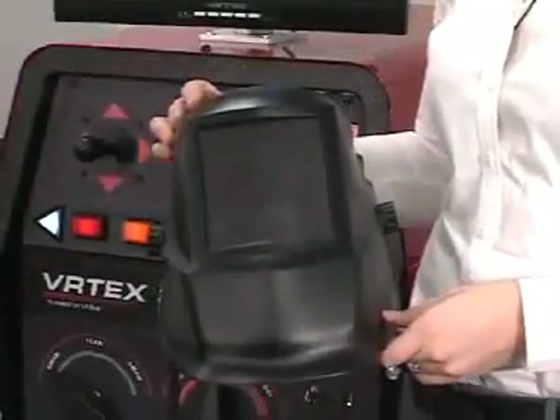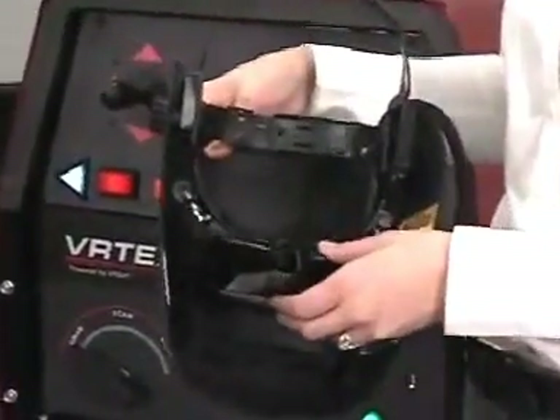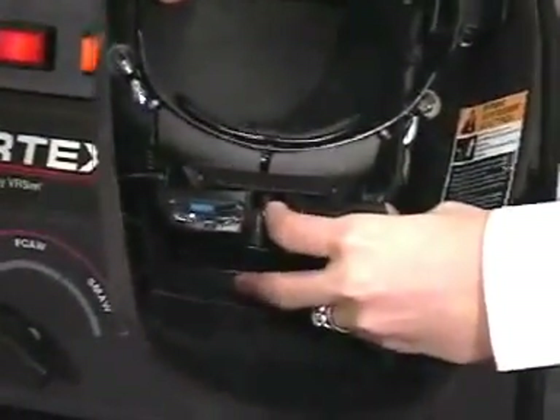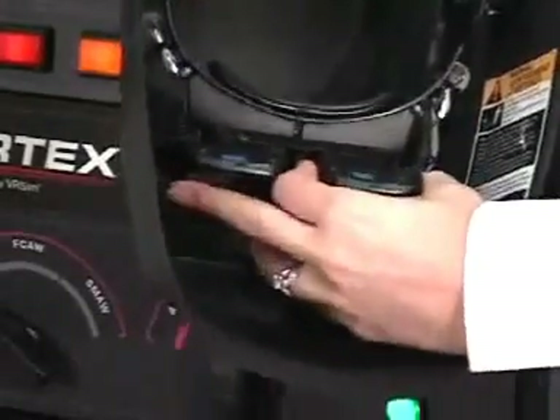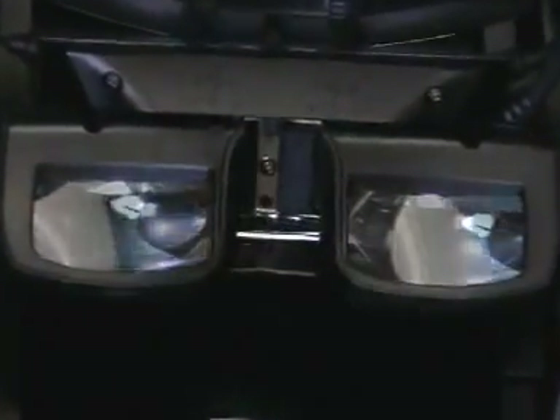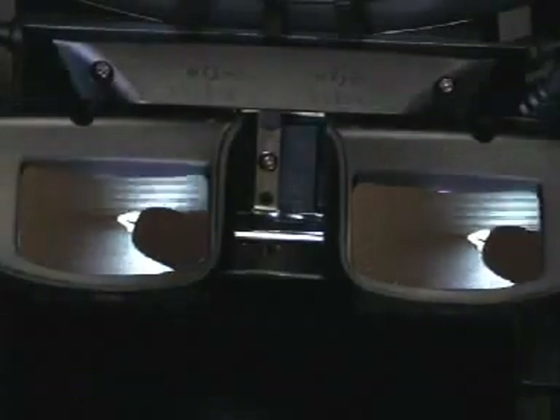The virtual reality welding helmet looks just like a real welding helmet. Although there are special eyepieces on the inside of the helmet, each one aligns with the student's eyes. They can be specially adjusted to fit the student's face, and there are also earbuds on the inside so the student can learn what good welding techniques sound like. Each screen shows a slightly different image, so the virtual world is shown realistically in three dimensions, allowing the student to gauge depth.